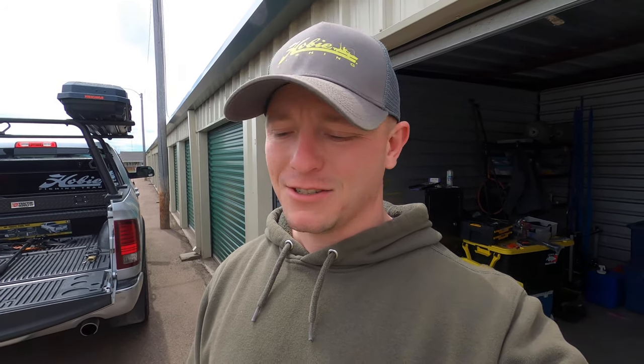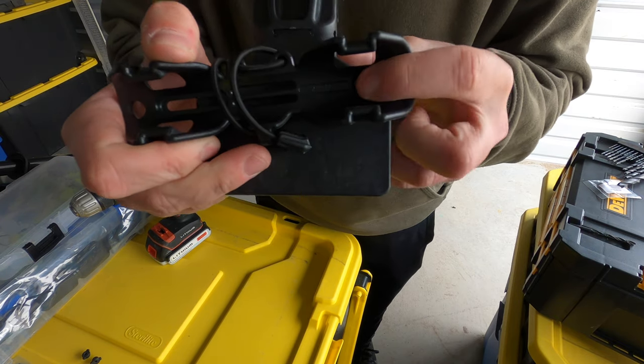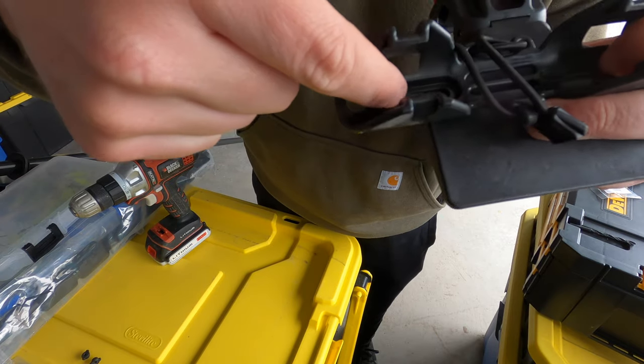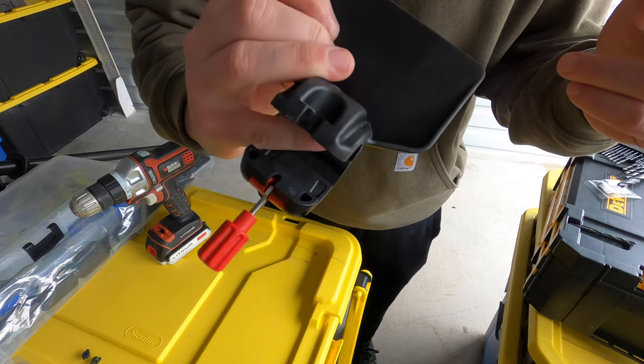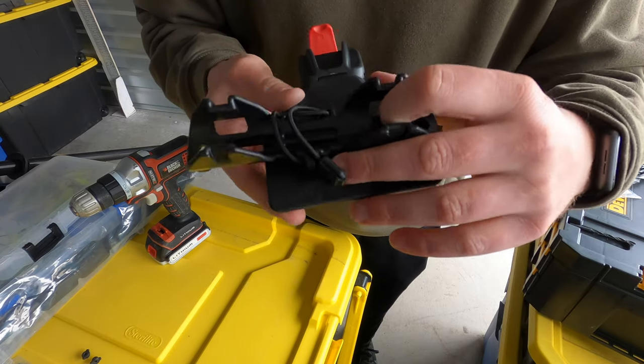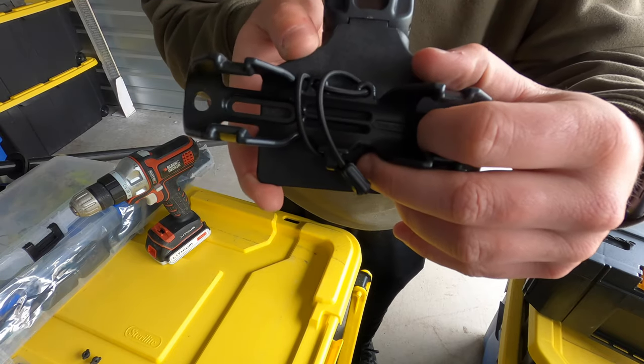I don't think this is going to be a very complex install. I'm just going to mark a couple holes with a sharpie and drill them through, run the bolts through, and hopefully keep the paddle out of the way. One of the main mounting holes is right here, and it has a longer track where you can mount and adjust where you want it. On this plate I think it's going to be a little bit offset, just so I can make it fit — I'm going to mount it pretty much right in the middle.